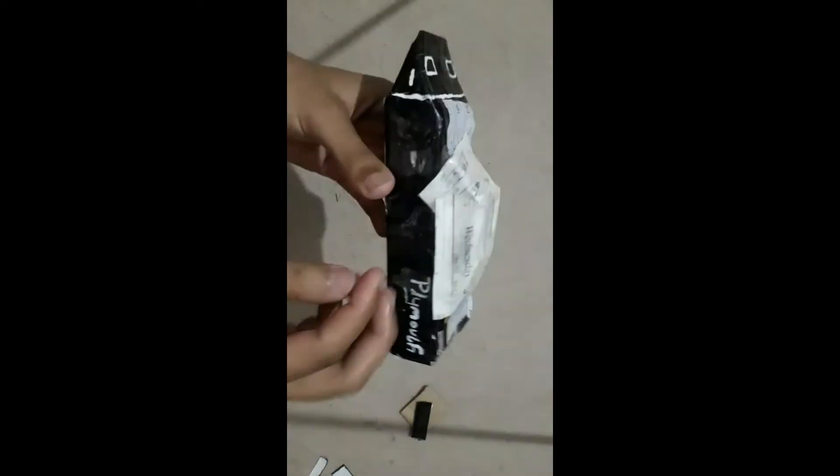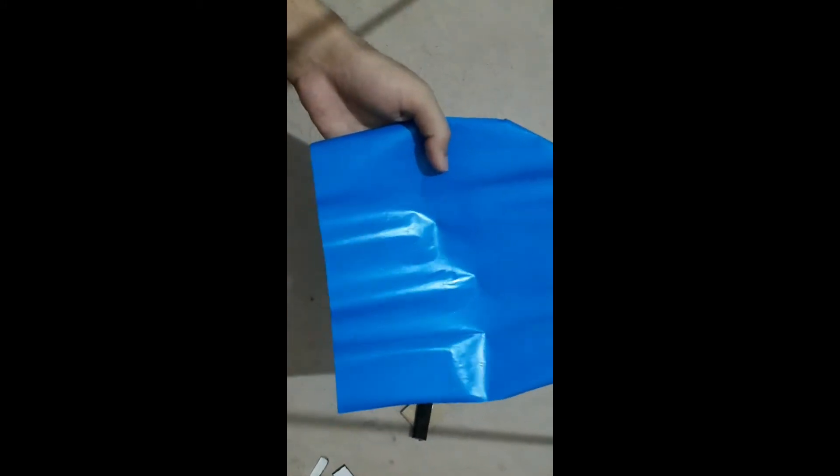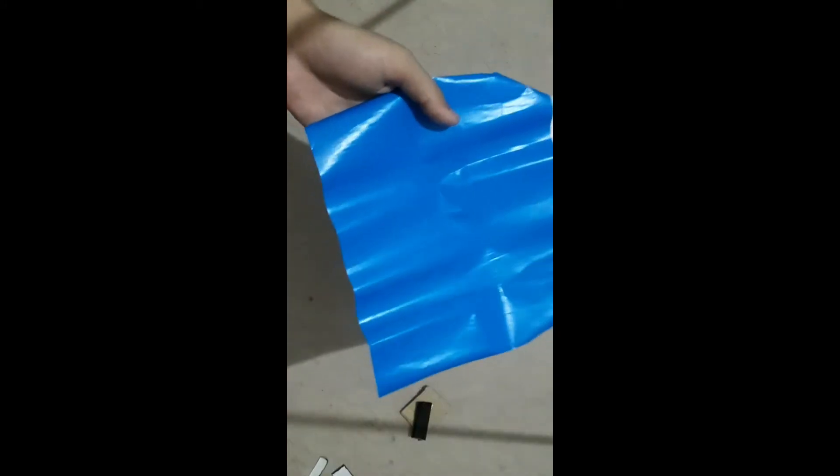So the paper mache is done as you can see in this video, and now we're going to place glazed paper on top of this whole structure. We're going to use a blue glaze paper because the color of Dinoco King was blue. So let's place it and cover up the whole body with this blue color.